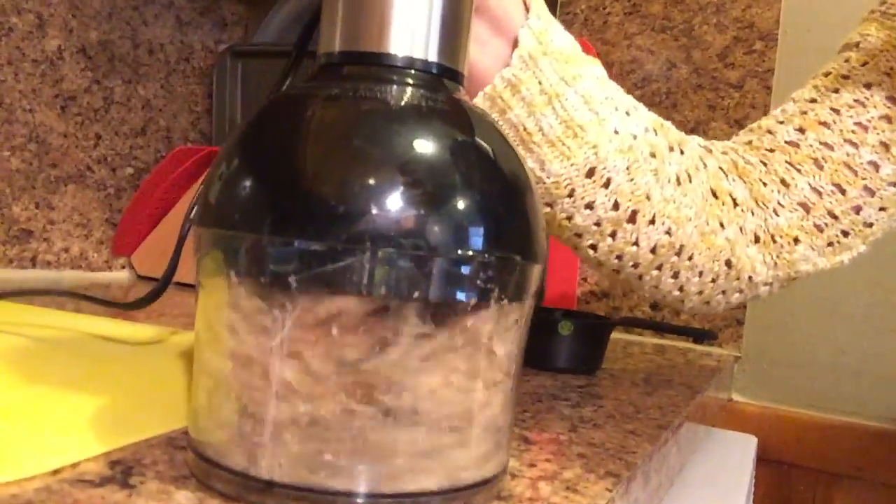Next, I've gotta get my walnuts ready. I've put them in my food processor here and I'm going to pulsate them. Here's our walnuts — they're very fine. We're going to put them in a pan with some oil and fry them up for a few minutes. We really wanna get that toasty taste to them.